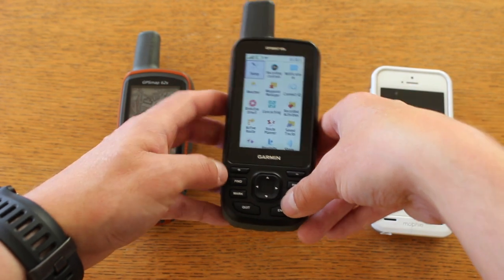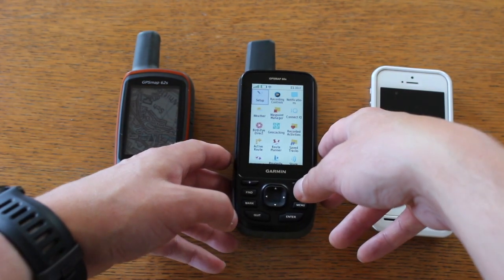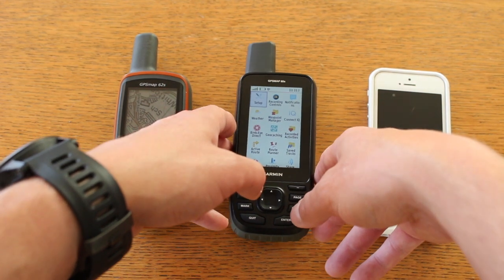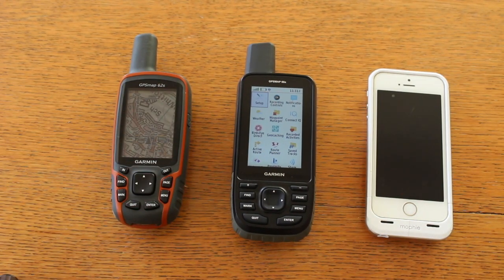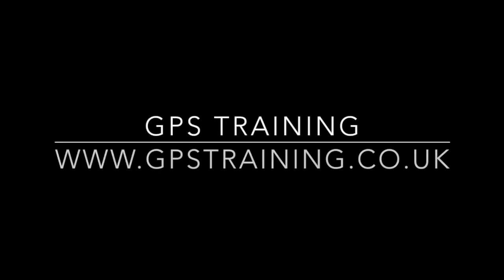Hope you like the look of this new unit and are looking forward to getting your hands on it. If you haven't already, visit www.gpstraining.co.uk — go to the news page and under GPS Map 66S Launch you can sign up on our VIP area where we'll keep you up to date with the launch and any new videos we add. Thanks for watching — we'll see you next time.